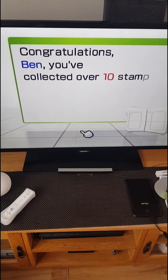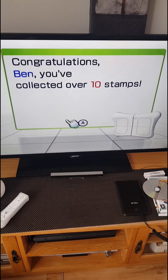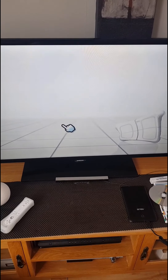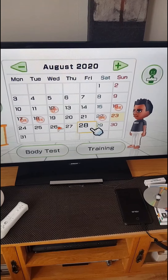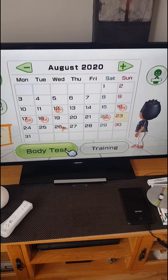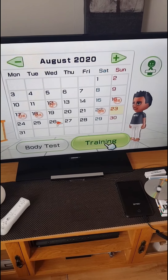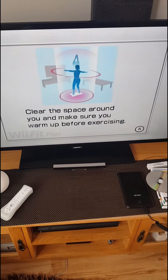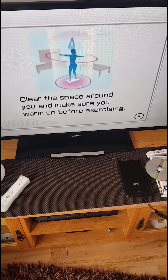Congratulations, you collected over 10 stuff. I've been very active recently, I must say. Don't rest on your laurels though. Look how active I've been — I've been absolutely caning it recently. I won't do the body test because then you'll find out how much I weigh, but I am actually technically overweight — not obese, but overweight, just by a bit.